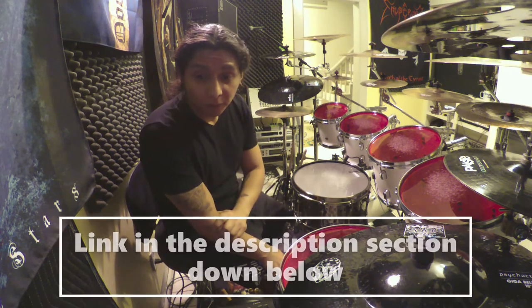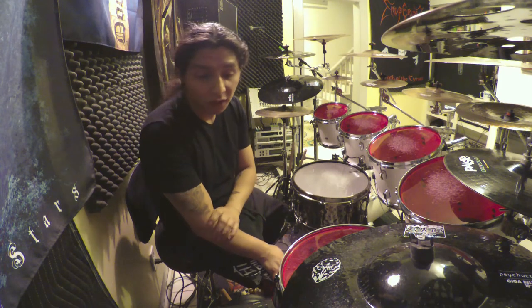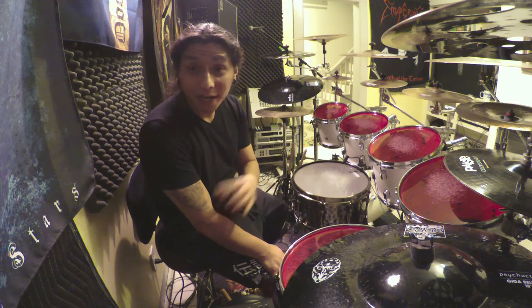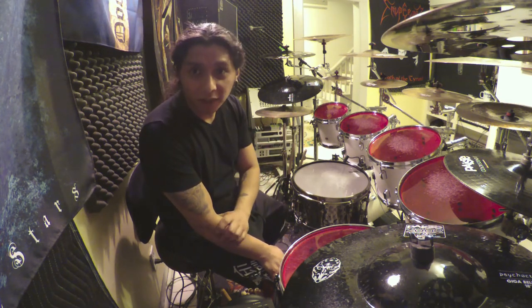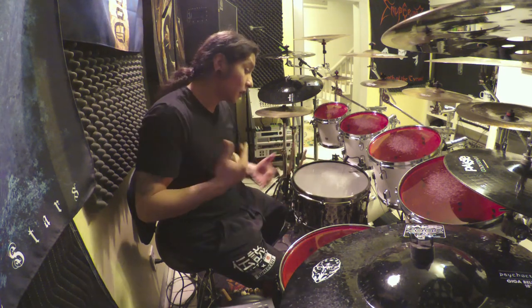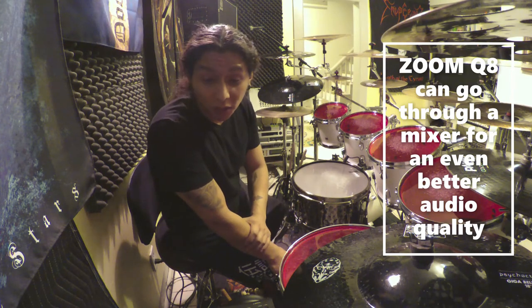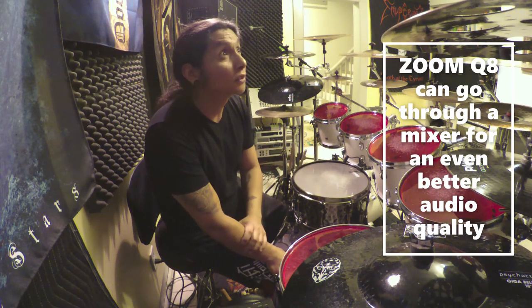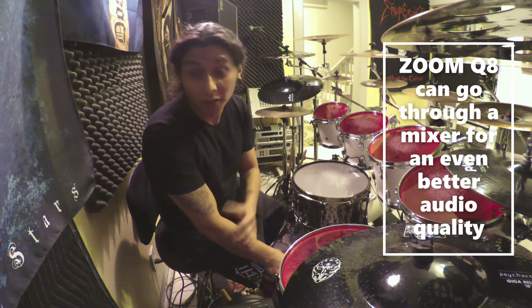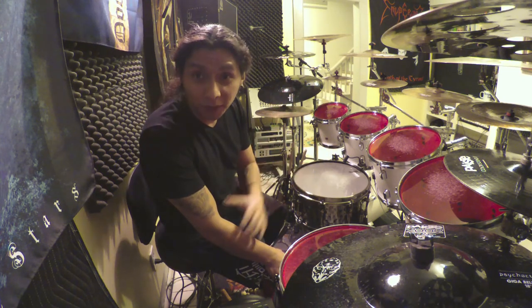My final thoughts on the Zoom Q8: I really do like this device a lot. The price is very reasonable for the quality you're getting. It suits the beginner or advanced vlogger, the outdoorsy person who wants to record nature and landscapes, and it's not just tailored to drummers or guitarists — woodwind, brass, any instrument, the Zoom Q8 can get the job done. It would also be perfect for a venue looking to record live bands — small, great quality, get three or four of these cameras around the venue and you've got top-notch recordings.